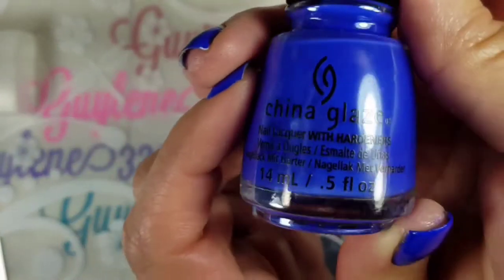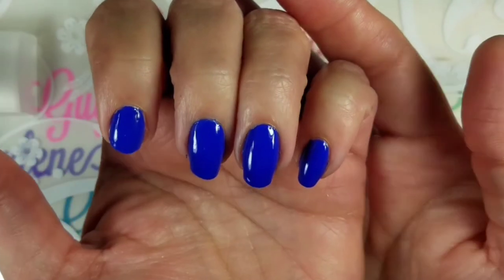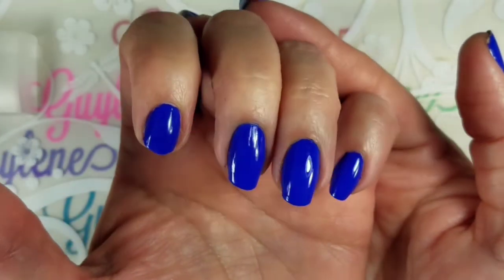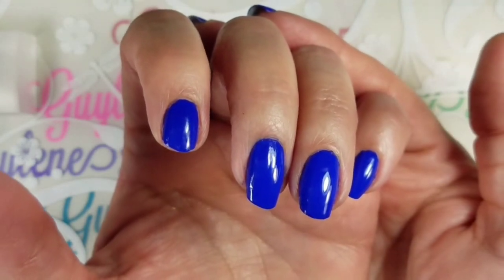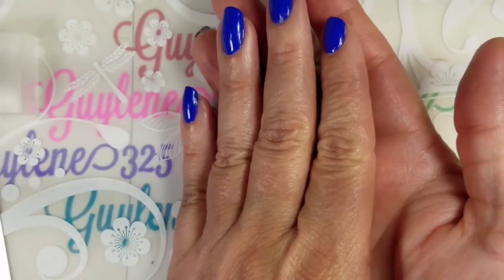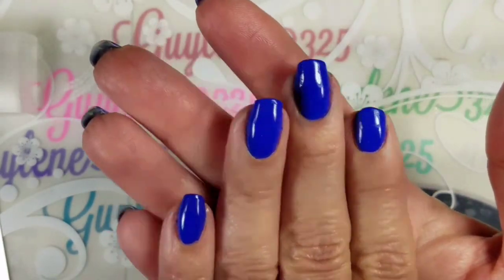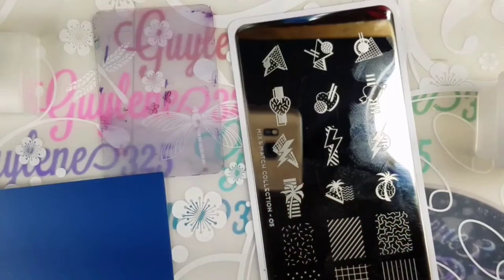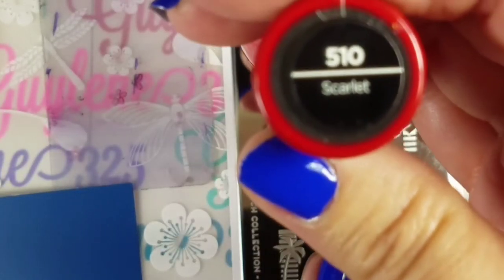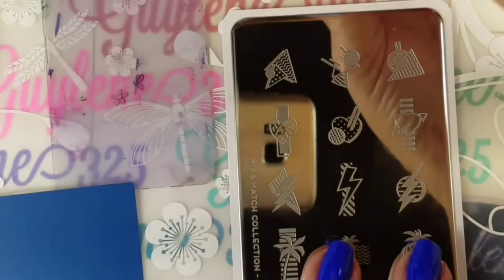My base color is China Glaze 'I See the Point' — a super pretty blue. A bunch of us have discussed on Facebook what color this is, and it's really a dupe for Pacific Blue, the much sought-after Sally Hansen polish. Their new formula is awful, but it's also just like Sinful Colors Endless Blue. It's just beautiful. The polishes I'm going to use to swatch today are the Crayola Insta Dry in Scarlet, Cerulean, and just white.